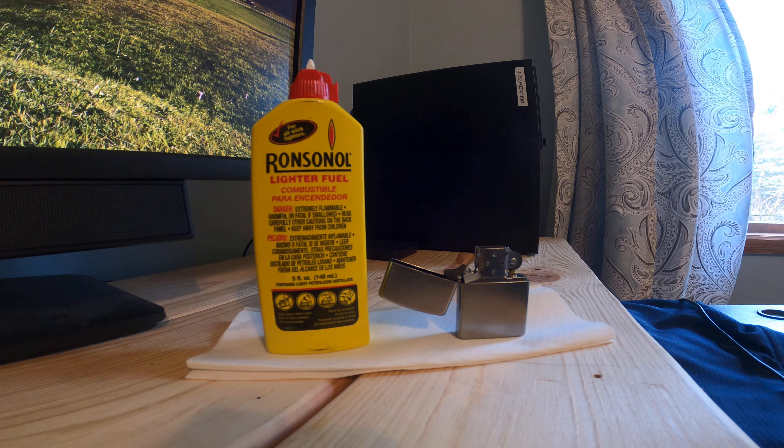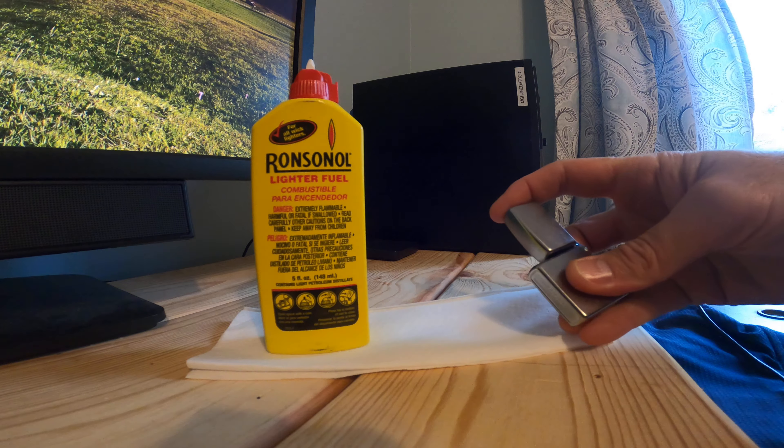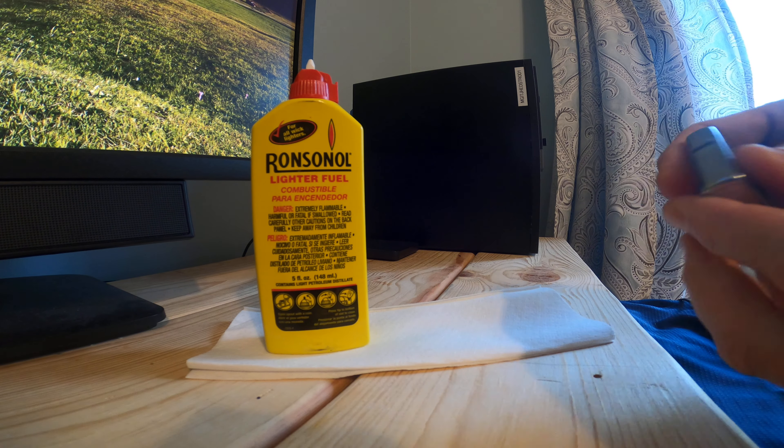All right, so today I'm going to teach you how to fill a Zippo lighter. Just got this one from Marlboro for my points.